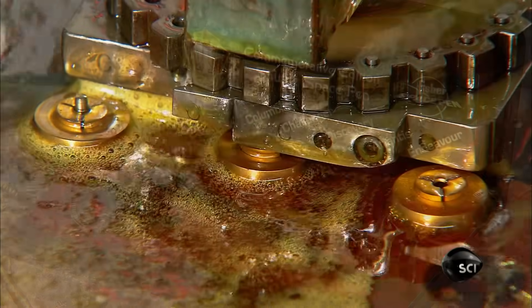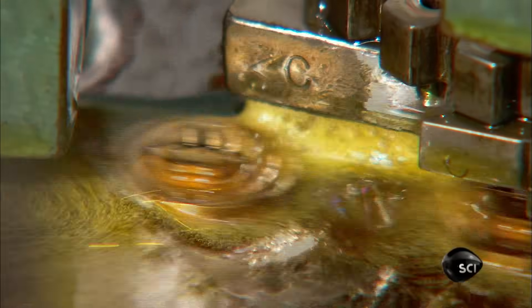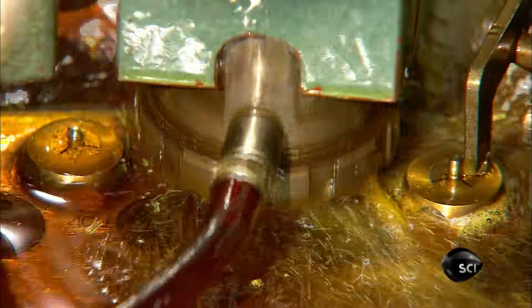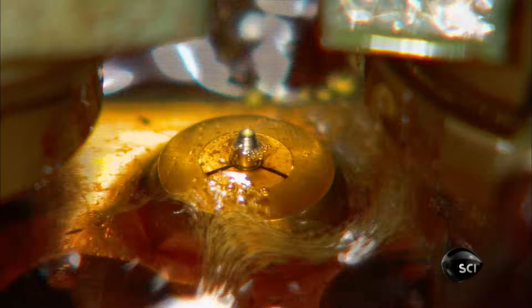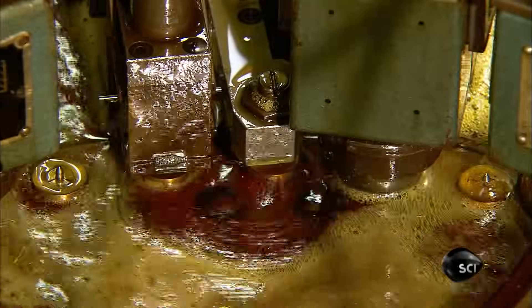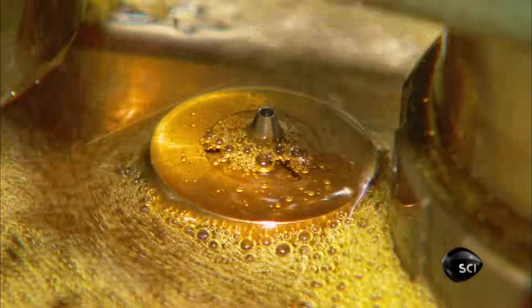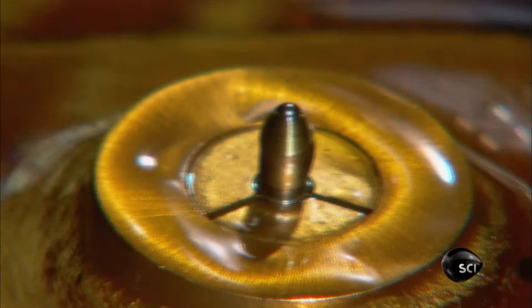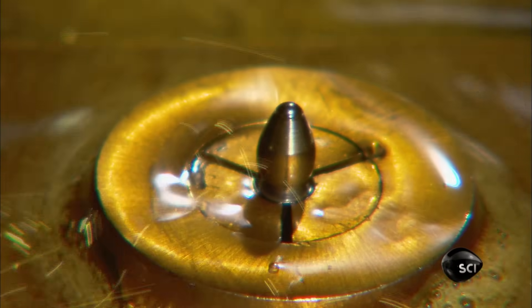The pen's writing point starts out as an 8mm long block of stainless steel. It passes through more than a dozen machining operations, which progressively shape a point, then bore a hole through the tip to form a pocket for the carbide steel ball that makes this a ballpoint. The last station inserts the ball and curves the edges of the pocket inward, so that the ball is locked in yet can rotate to spread ink.